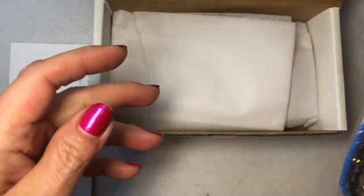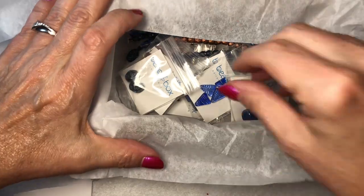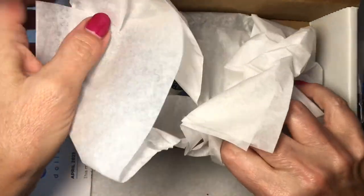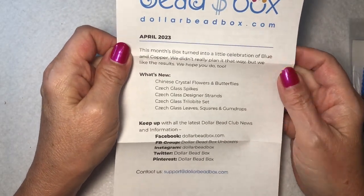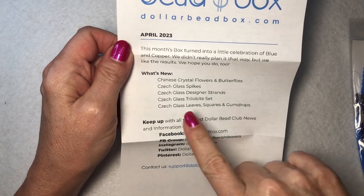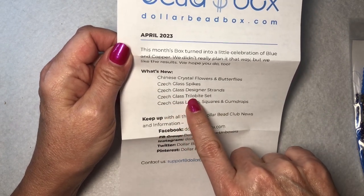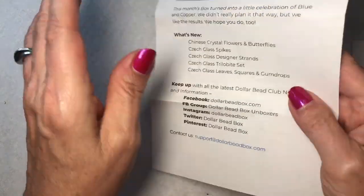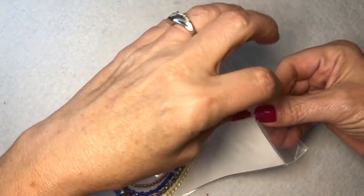So we have these beauties. Oh, Christmas come early! Okay, let's start with the other ones first. It says April: 'This month's box turned into a little celebration of blue and copper. We didn't really plan it that way, but we like the results — we hope you do too.' And then what's new: Chinese crystal flowers and butterflies, checklist spikes, checklist designer strands, checklist trilobite set, checklist leaves, squares, and gumdrops. So these are all things inside the box.